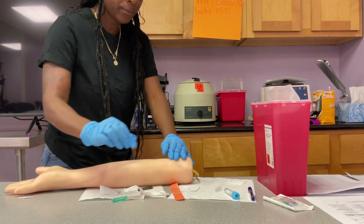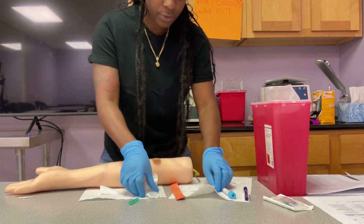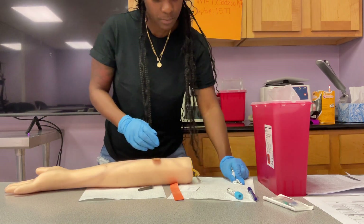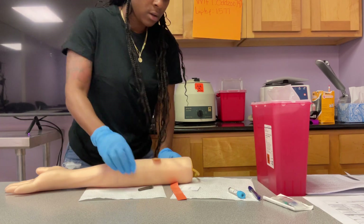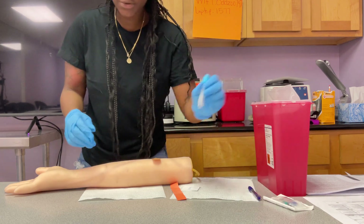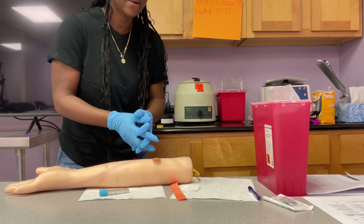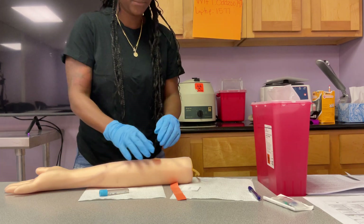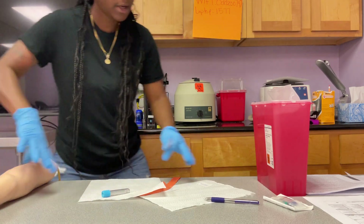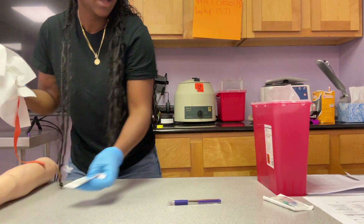The patient has stopped bleeding. Cover with a bandage and throw your trash away. Set the tube in the designated spot. Thank your patient: is everything okay? You feel all right? Thank you, Ms. Smith, have a good day. Your patient is able to leave. Clean all your stuff up, wipe your table down, make sure everything's disinfected, and then you're good to go.